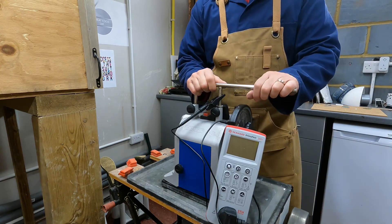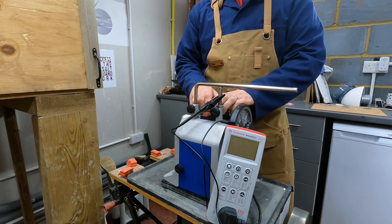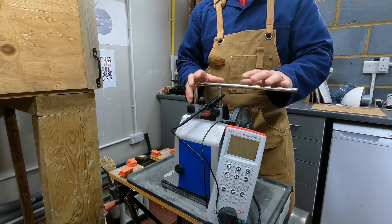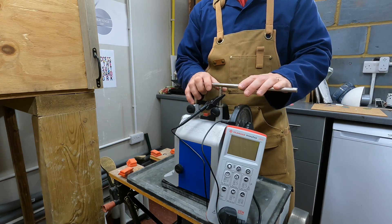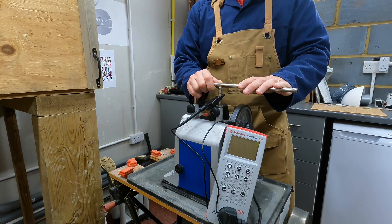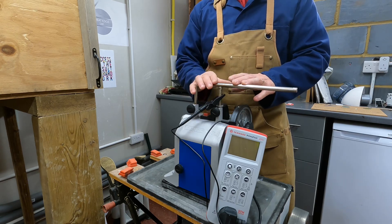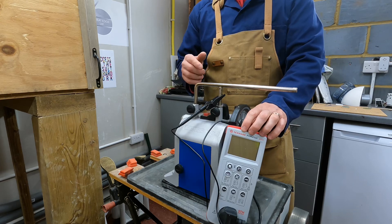I'm going to run through some features of the Primetest 250 Plus with my Tormek T8. The Tormek is a Class 1 appliance, meaning that it has exposed metalwork that is linked to the circuit protective conductor of the plug and cable, so all things going well it should have a very low resistance between that exposed metalwork and the earth pin of the plug.